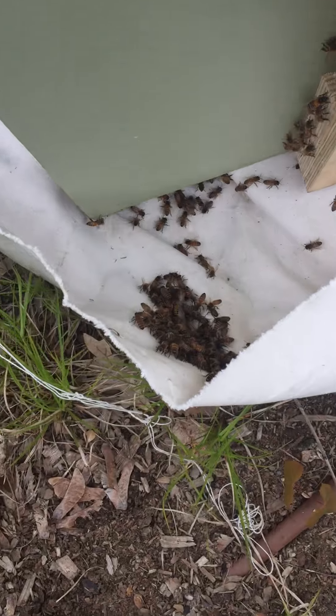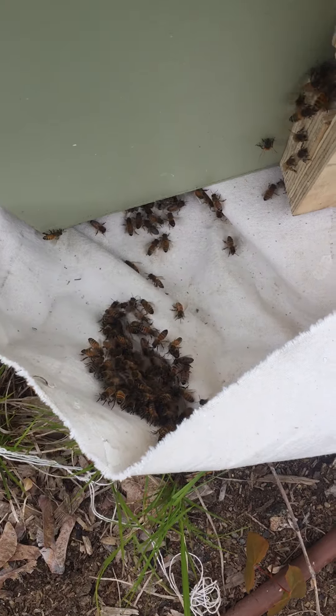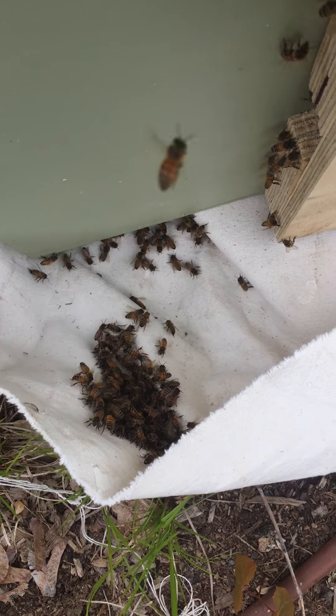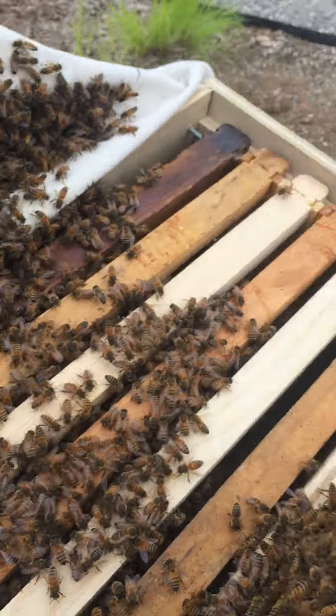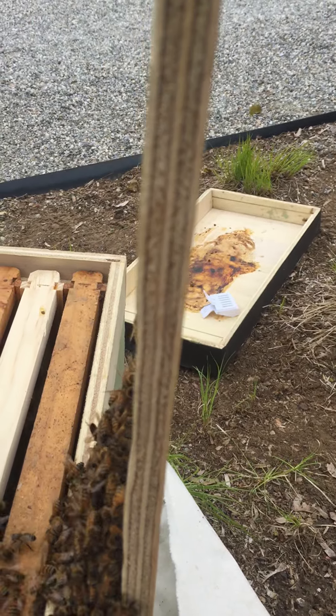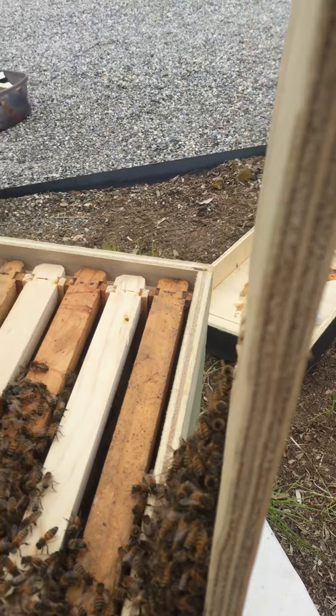There's a few bees gathered down here — I can scoop those up just in case she's down there, but I would think more bees would be down there if the queen was there. There's a number of bees gathered here on the handle, so she might have fallen on there, but again I would think more of them would be moving over to the handle.